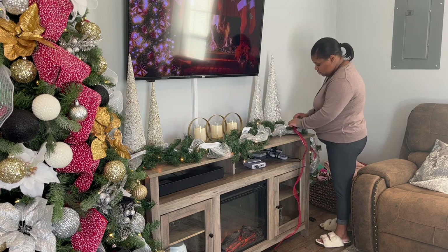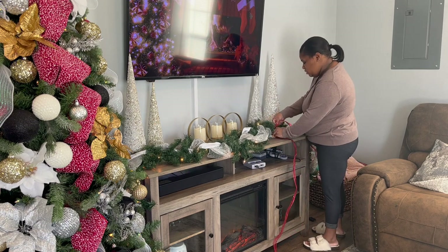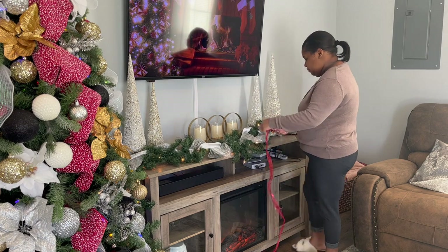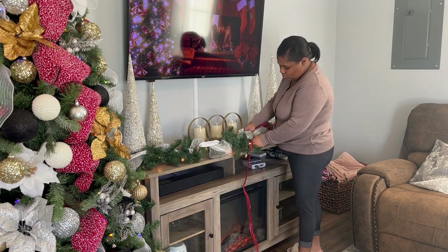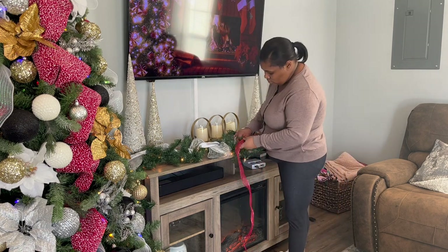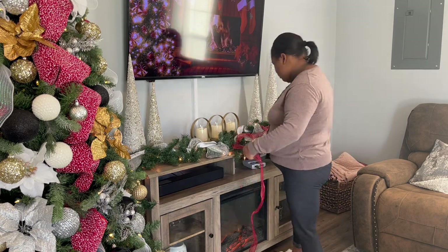I'm going to add this red ribbon to this because I felt like it needed a little bit more red, to match the rest of the house. So I'm adding just a little bit of red ribbon to this garland.